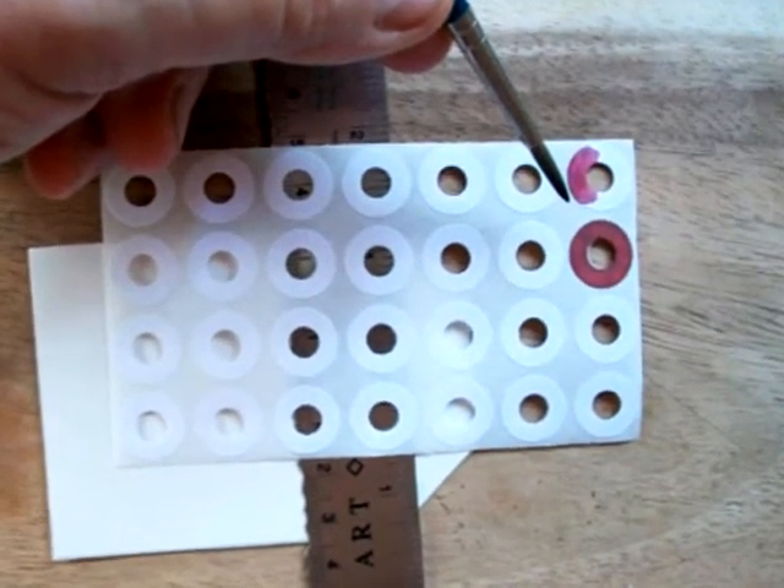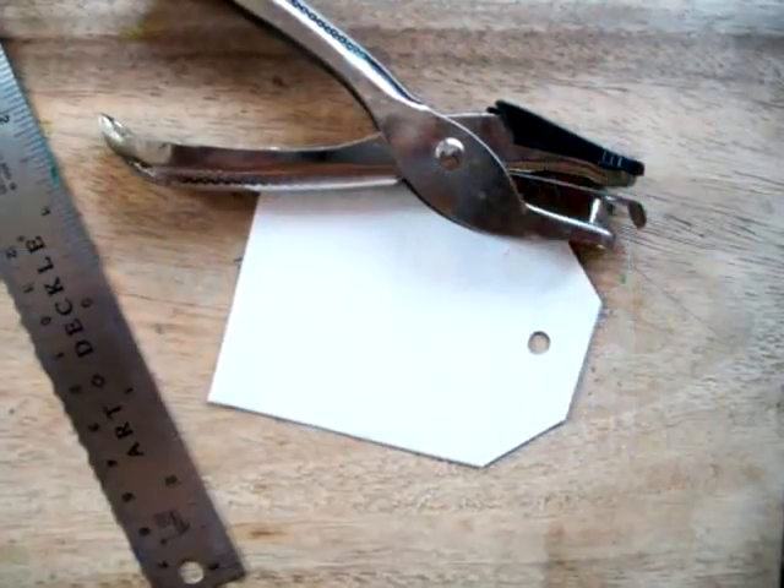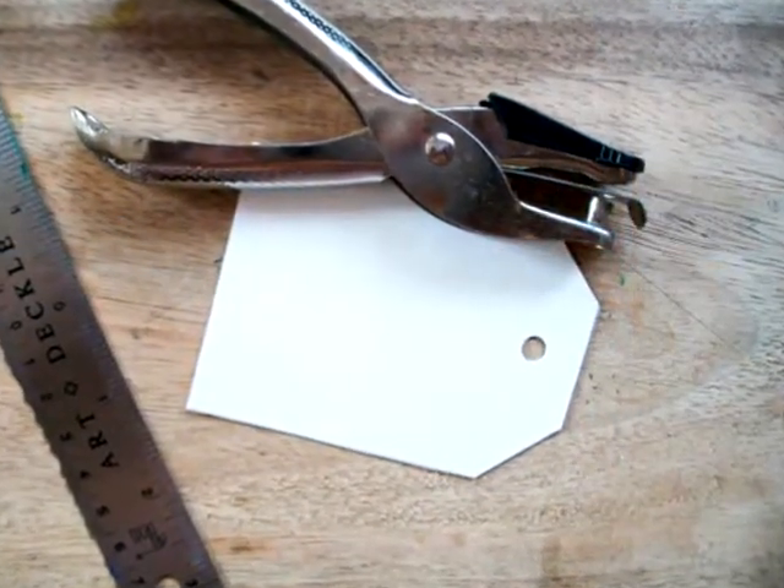Once you punch your hole in there, you line the little reinforcements up and put it on top, and there you have it — you have a tag.